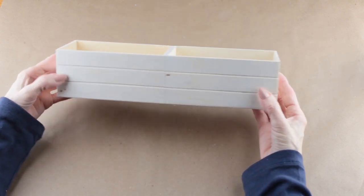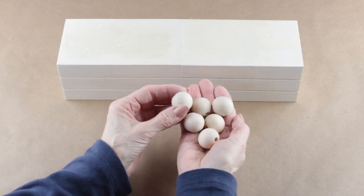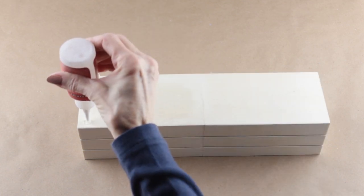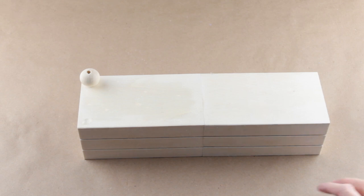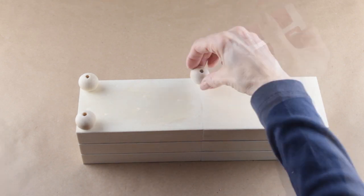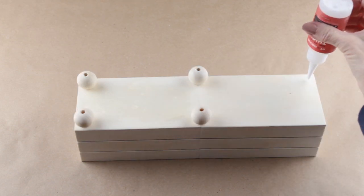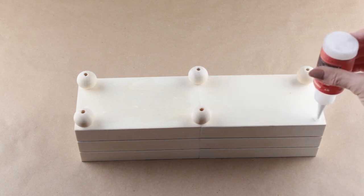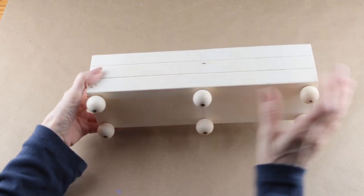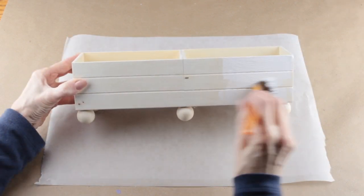Now that the crates are attached, I'm going to be using six medium-sized wooden beads as my legs. I'm using my Starbond glue to attach my legs to the bottom of the crates, placing the two center beads on the line where I attached the two crates together. Because this glue dries so quickly, by the time I placed my last bead it was already ready to paint.